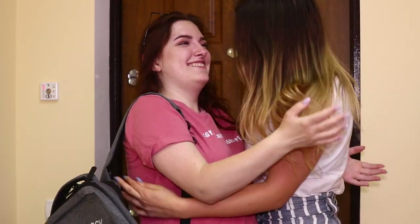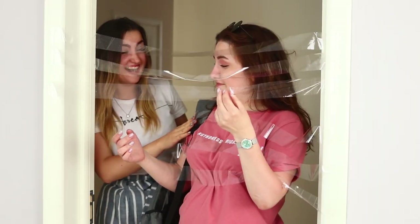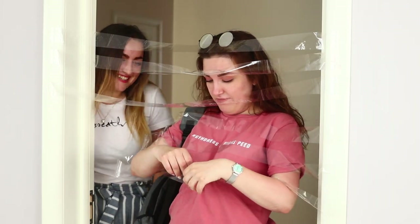Hello, dear friend! I missed you so much! Come in! Oops! It seems like someone got into a sticky situation! I wonder where all this tape came from!